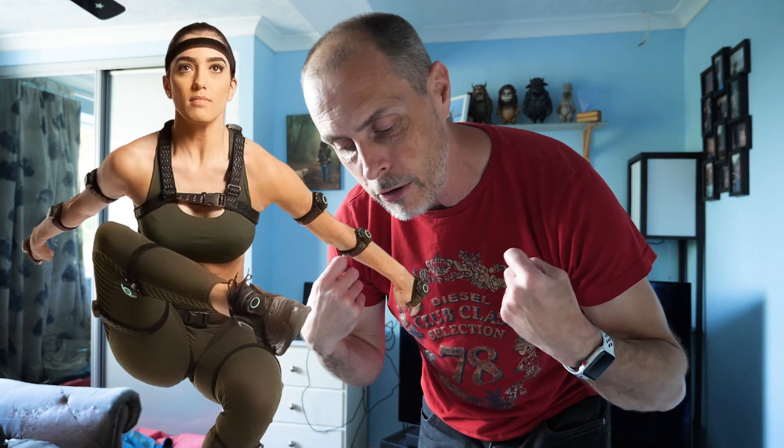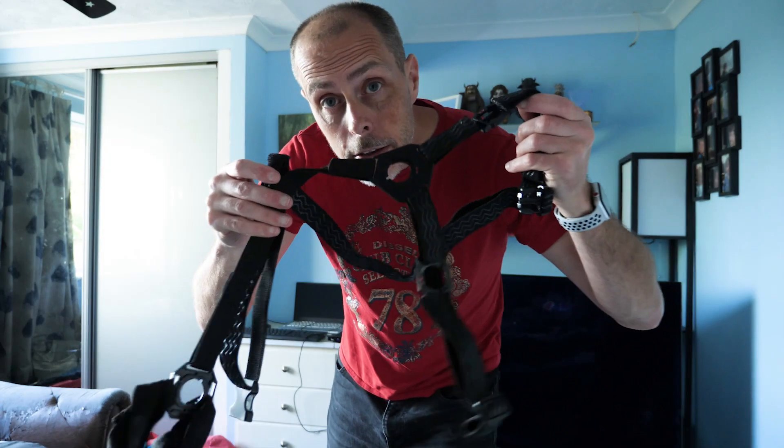To put on the motion capture suit I have to put on these velcro strap things. It's all a little bit awkward — not the most pleasant thing to wear, but you'll see what I mean in a sec. Okay, this goes on the body.